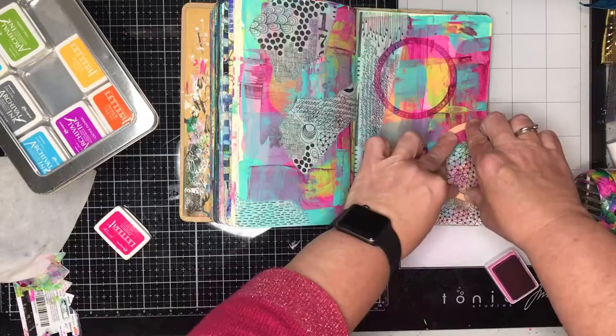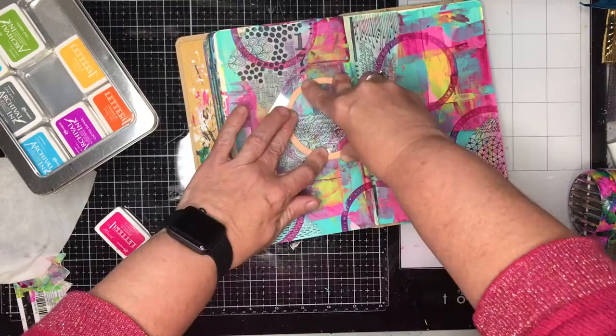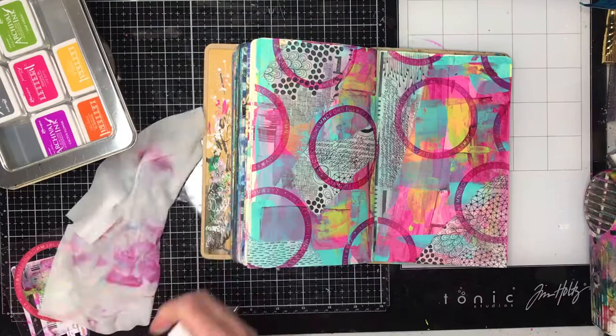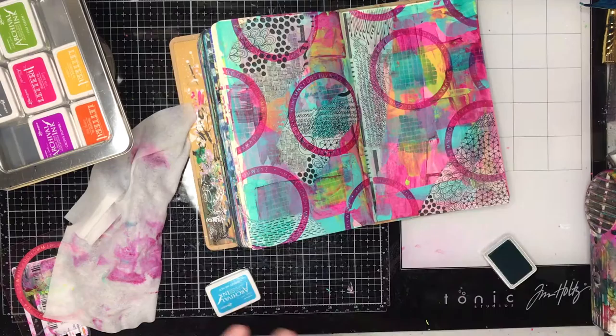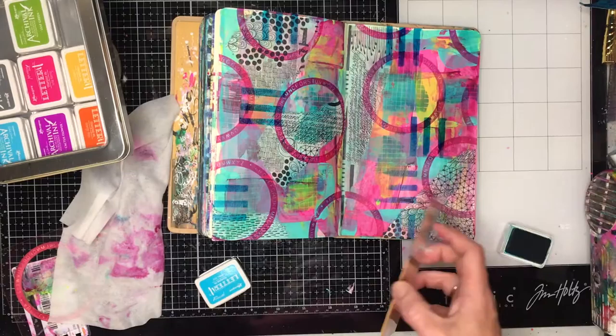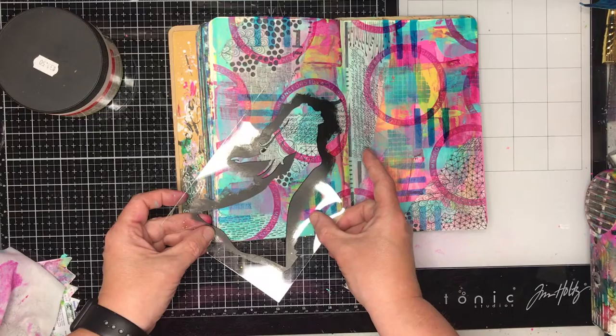The next thing I'm going to do is stamp over the top, just to sort of tie everything together. I'm using the Letters Number Circle — this is a large one — and fuchsia archival ink from Ranger. The great thing about the foam stamps is because they are thin and so flexible, you can stamp them across the spine. Even though you don't look like you have much ink on it, it actually holds a great deal of ink. This is the new Line Marking stamp set, and again just using some colours that I've already got on the page, so you're repeating colours that you have. I'm just adding in some extra marks, overlapping these funky lines — they're quite bold in comparison to what else is happening on the page, but it just adds the overall detail.